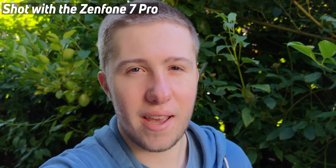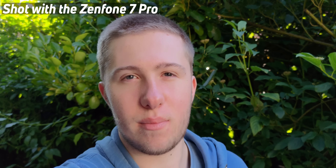Right at the start we have to address the elephant in the room which is the flip camera. We've seen motorized cameras before, but what makes this one particularly interesting is not just that it gives you an uninterrupted display — it lets you use the main cameras, usually the higher quality ones, as the selfie shooters. You can shoot 8K video, and because the main and telephoto cameras are optically stabilized, this could be a vlogger's dream smartphone.